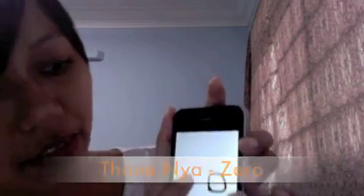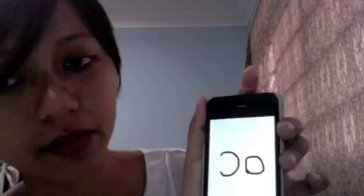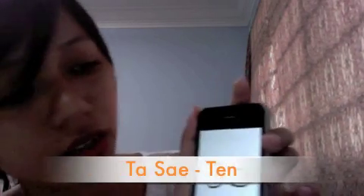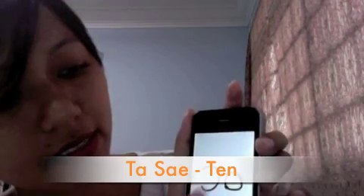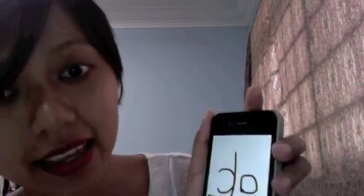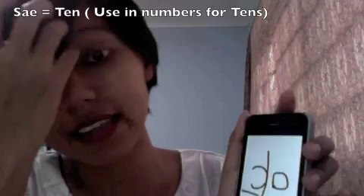If you want to say ten, just put a one here, so it becomes ten. We say 'say.' You have to understand that if I draw just this one here by itself, that's just the number one. But if you add a zero here it becomes 'say, say, say' — meaning tens.